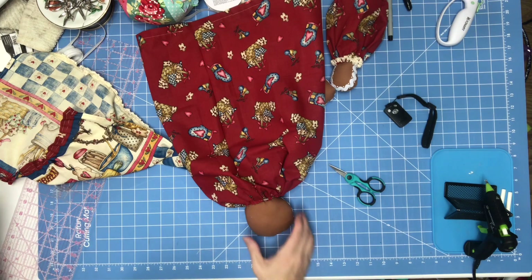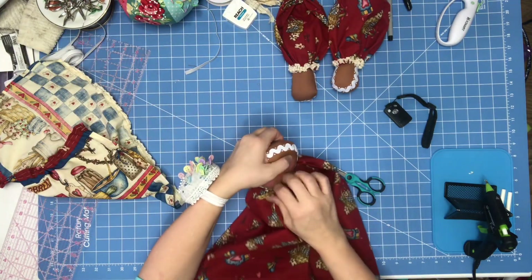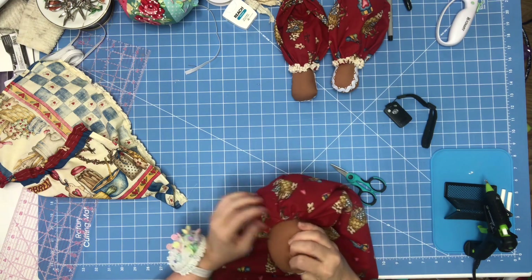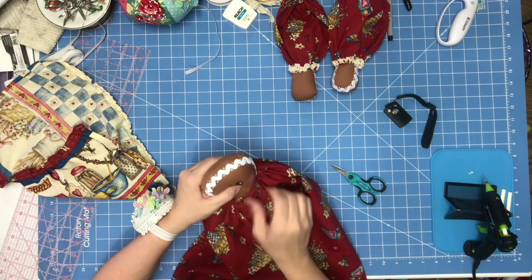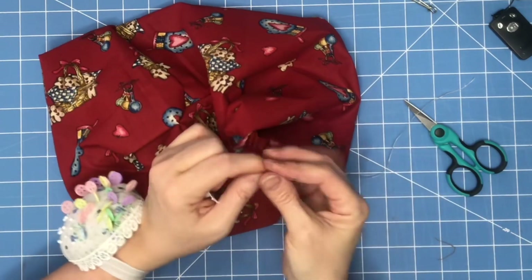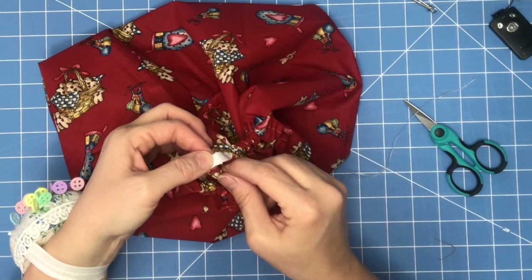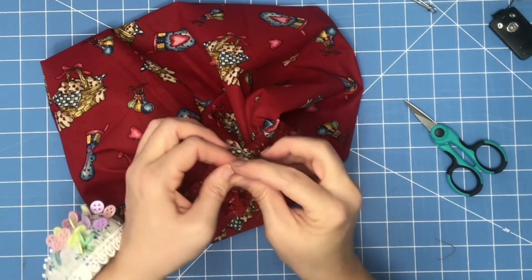I'm going to try to gather it evenly, keeping the back in the back. I'm going to put my finger on that and gather this around until it looks even. Instead of machine-tacking this and taking it over to the sewing machine, I'm just going to hand-tack it. All I'm going to do is put them together and run your thread through there.